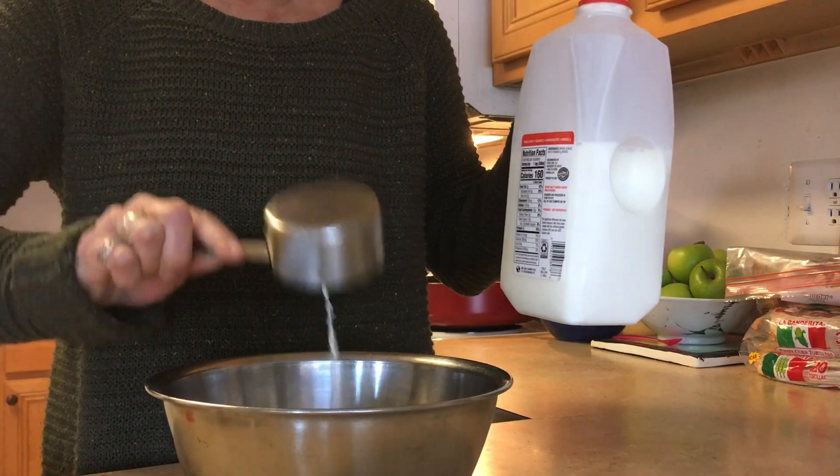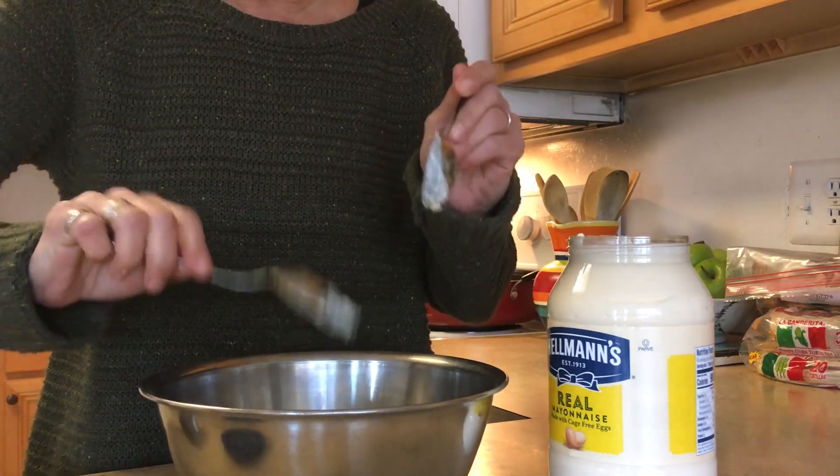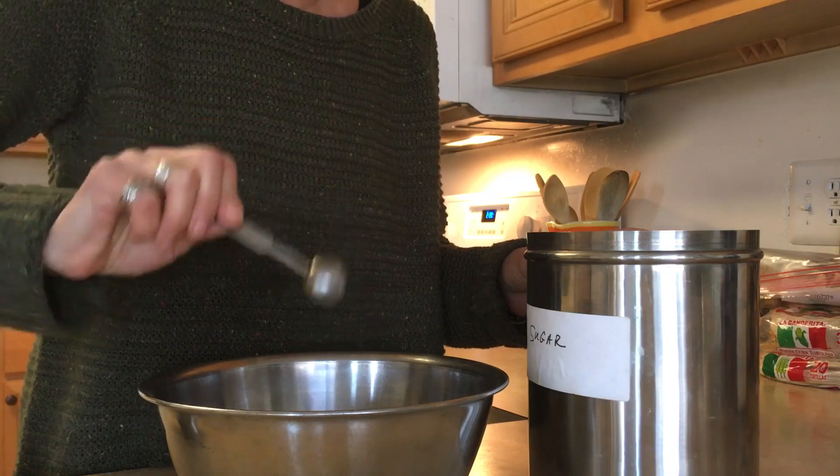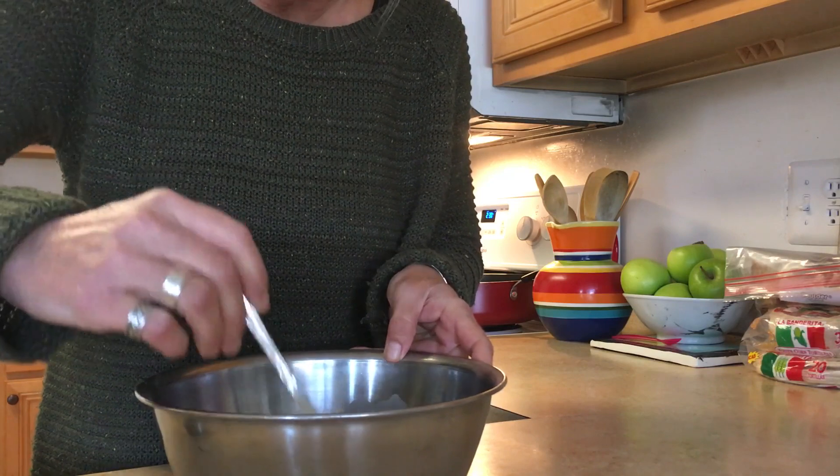Now add a half cup of milk — you can also use skim milk if you'd like. Add two tablespoons of mayonnaise. Now add a half teaspoon of sugar and mix these four ingredients together so everything is well combined.